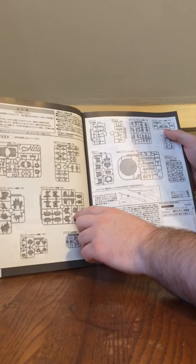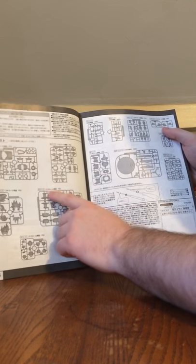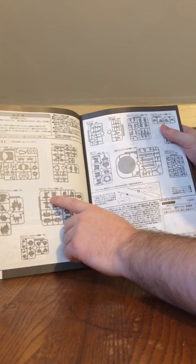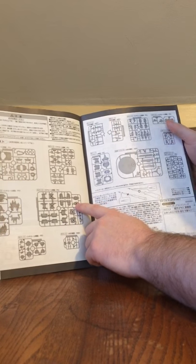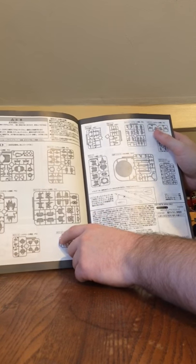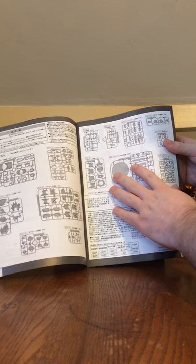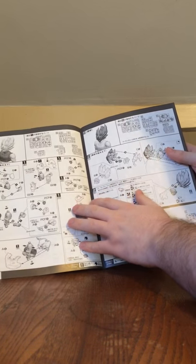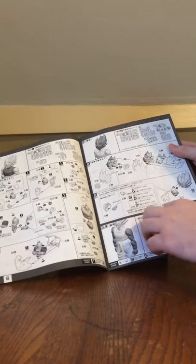On pages four and five you get the parts list. You won't be needing five pieces from the D plate — those are the only pieces you don't need to build this kit. Construction begins on page six. First you build the body, then you build the head, then you build the arms.